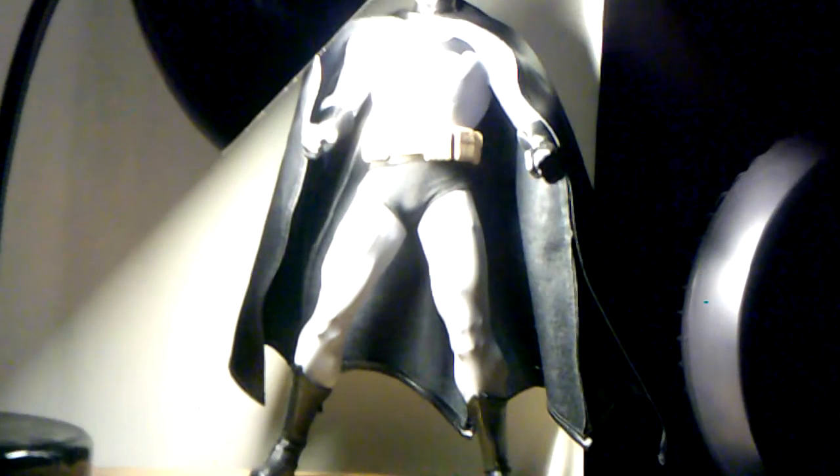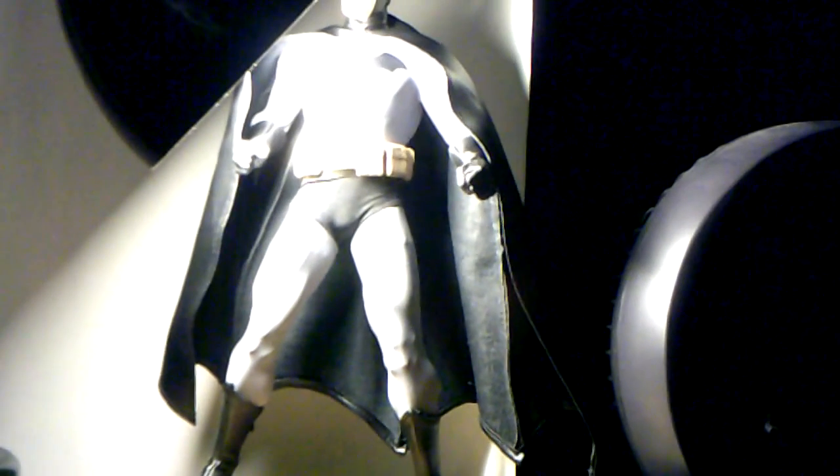Hey guys, Ryan Mayne here, back with another figure review. Today is on the DC Direct Batman figure — this is the modern version. Got him on eBay.